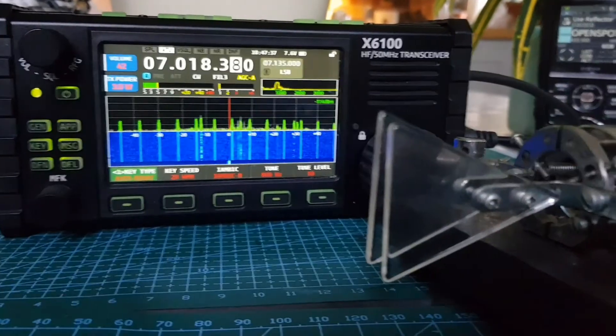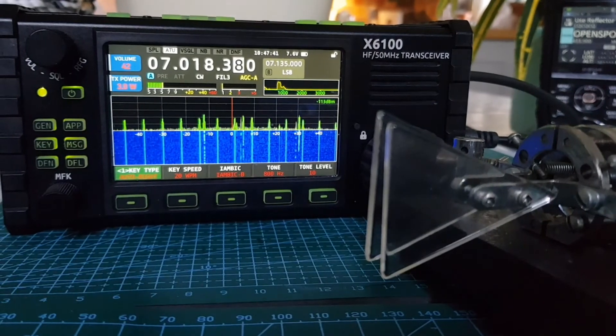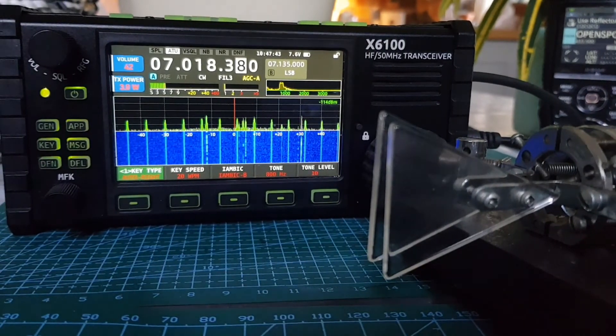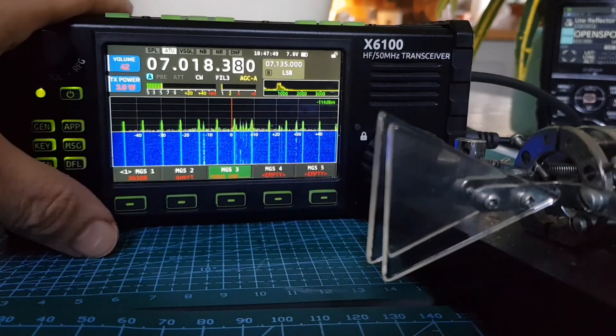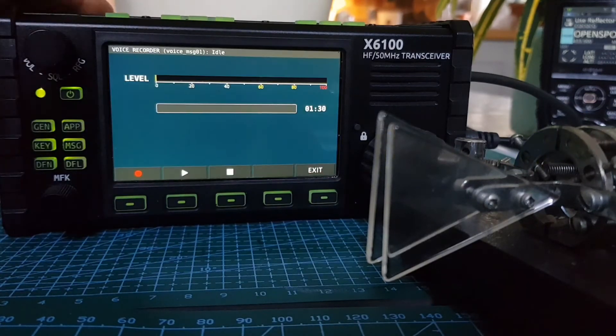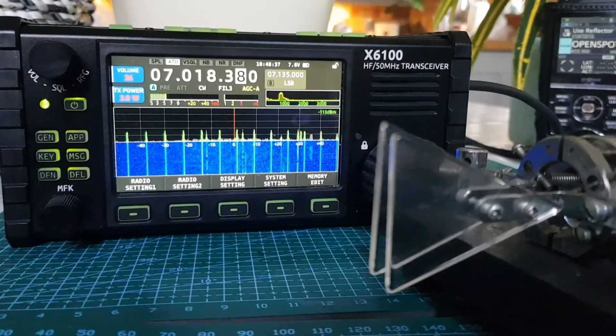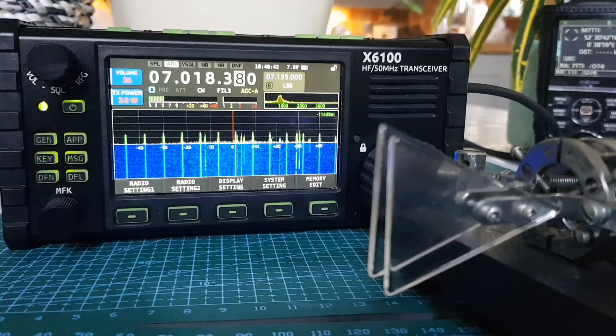So this is how you do CW messaging. I won't do the voice messaging until I've got it working, because what happens is if you go Voice Message — let's have a look — Voice here. See what happens? Anyway, thanks very much for watching. Please like and subscribe to my channel and catch you on air. 73, all the best.